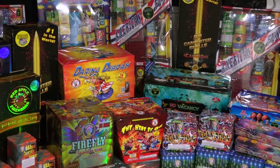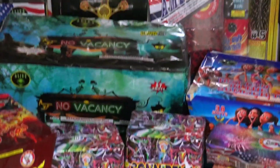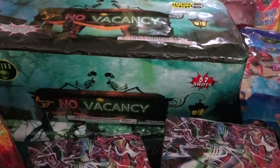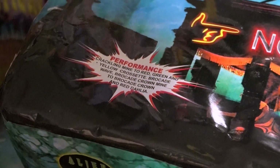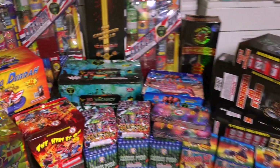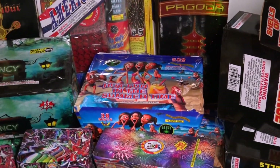This is a fairly new cake from Alien, it's called No Vacancy. It is 500 grams, 57 shots. Very cool effect — crackling mine to red, green, and yellow. Cross set is a really cool effect — check this out on YouTube. Brocade wave and then a bunch of other effects. That's No Vacancy.